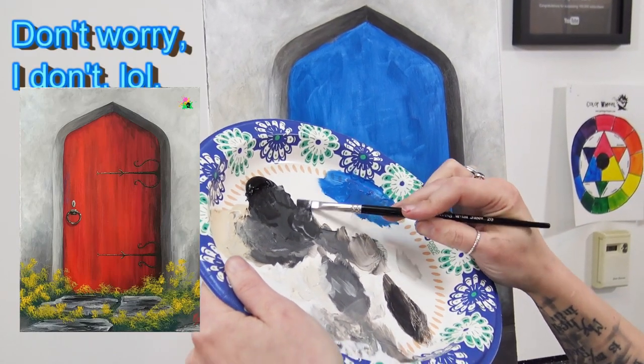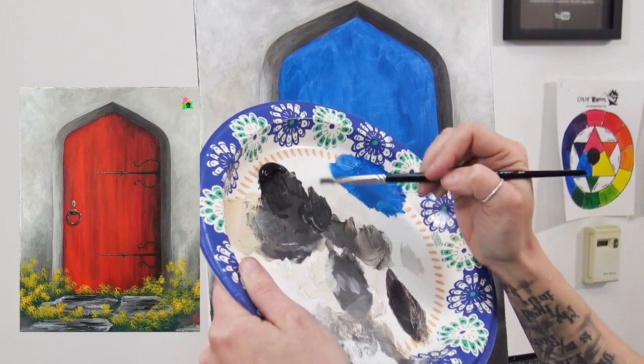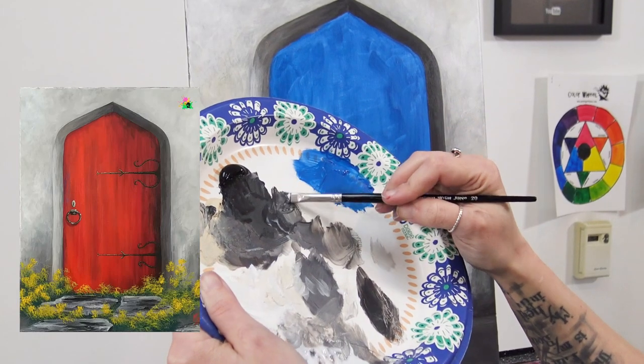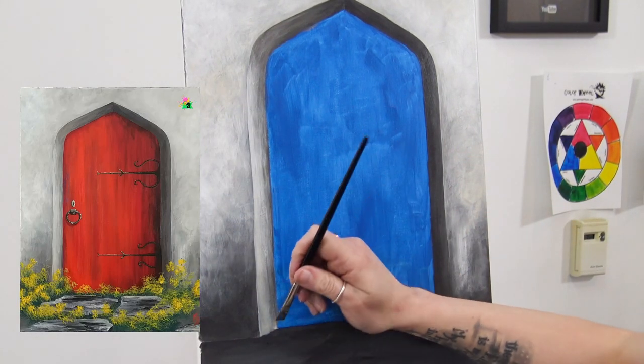The last thing I'm going to do before we move on is just make a super transparent version of that dark color — maybe I'll throw a little bit of unbleached into it to lighten it just a hint — at the very bottom of the door here.